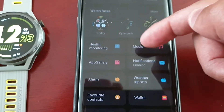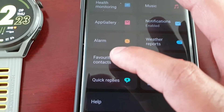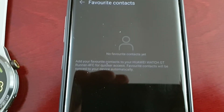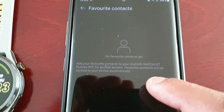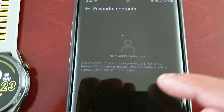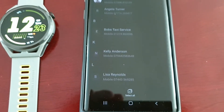Then scroll down and look for Favorite Contacts. It explains: add your favorite contacts to your Huawei GT Runner for quicker access — favorite contacts will be synced to your device automatically. Go ahead and select Add.